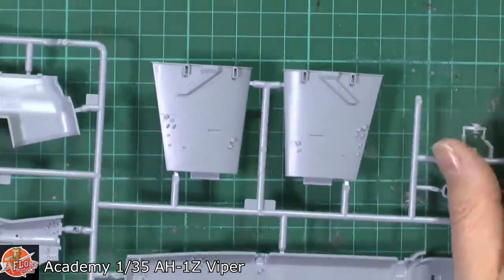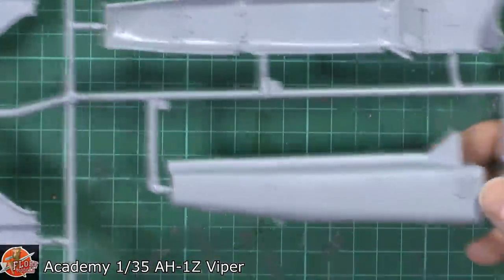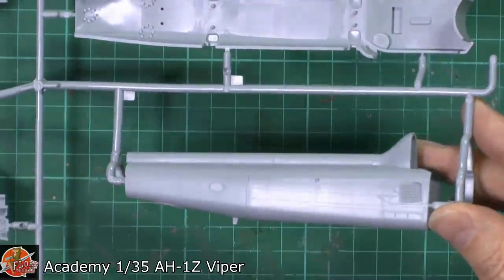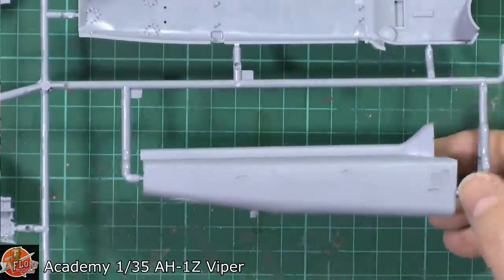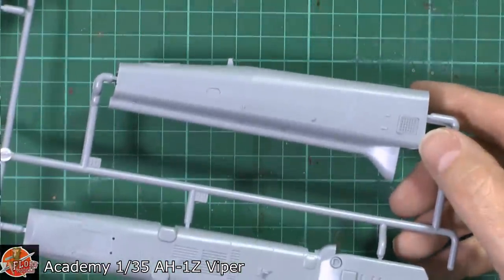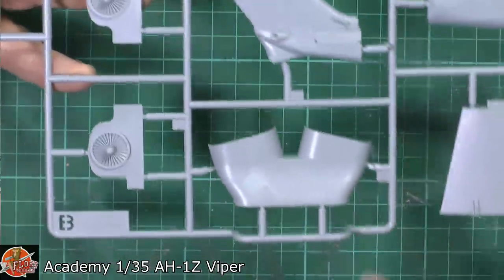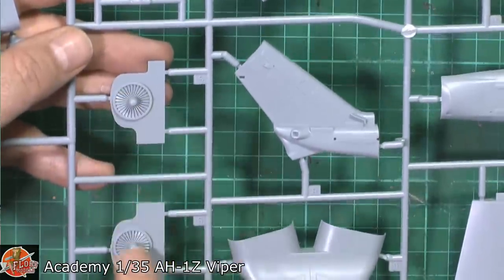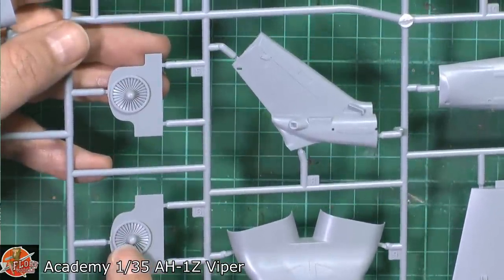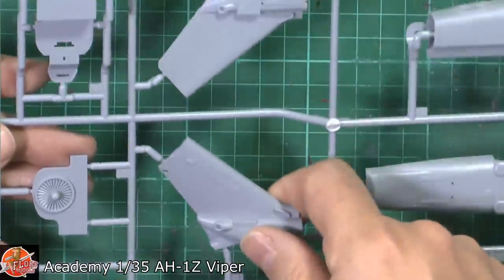We've got some of the plug-in units and things for the systems. The other side of the tail — again very, very nice. We've got the flare dispensers on both sides. Incredibly nice. Then down in here we've got the shroud around the exhaust with raised and recessed details. These fan blades — the actual intake compressor blades for the engines. Then the tail system, which is two piece, absolutely loaded in detail.